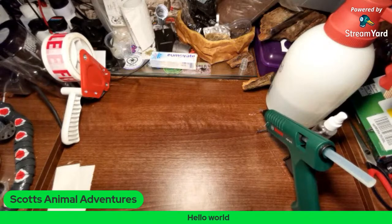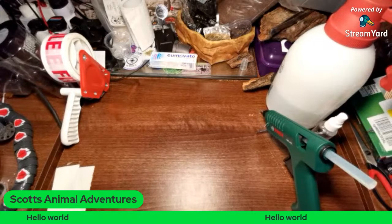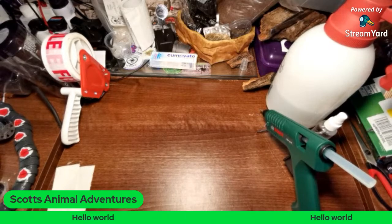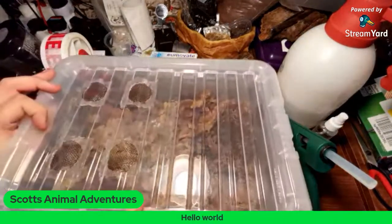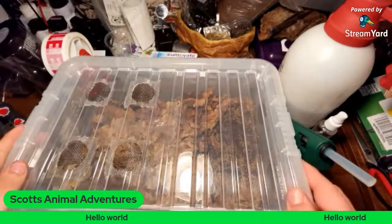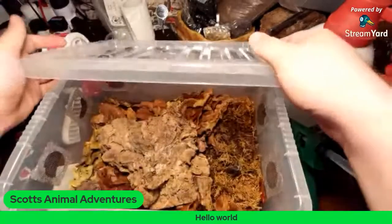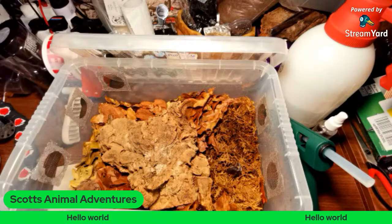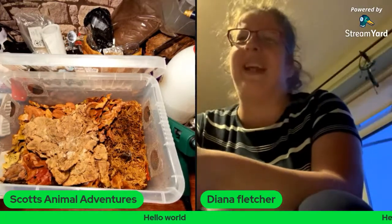So I showed you Spanish isopods last time — we'll move over to a different species. Hello, Diana! Hello, Scott, how are you? I'm good, thank you.